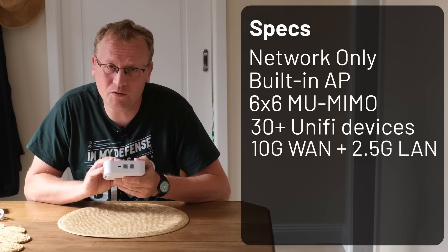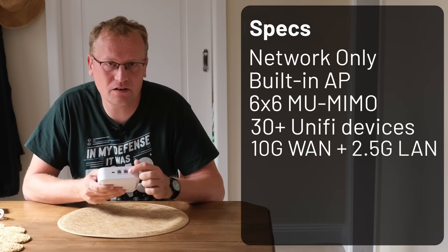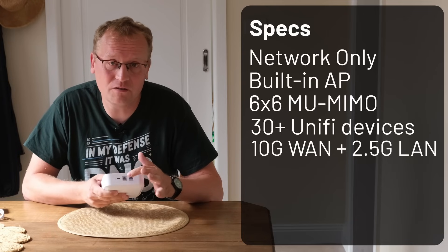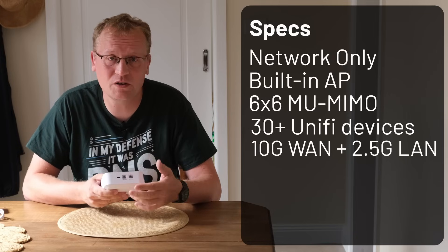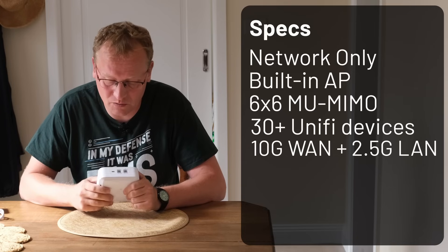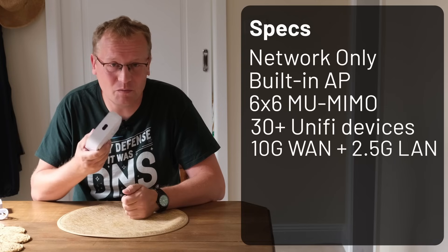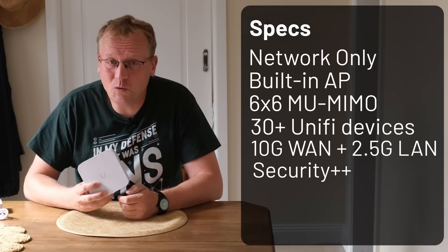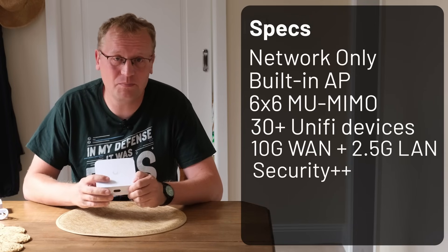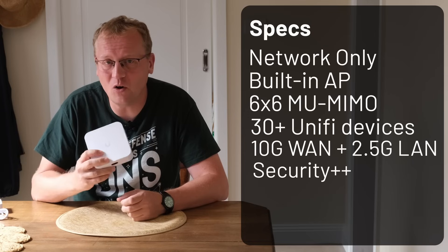On the back there is a 10 gig WAN port for your internet, so this supports up to 10 gig internet connections. Then there's a 2.5 gig LAN port — you could attach a switch or something else, but you only get one port out. There's also USB-C power. The front display we'll look at later. It comes with a full security suite — firewall, app restrictions, and even a RADIUS server.